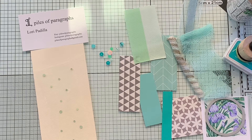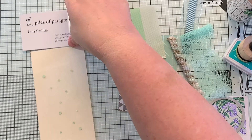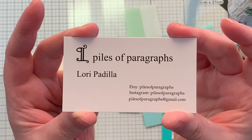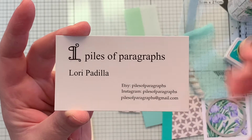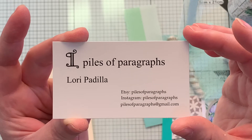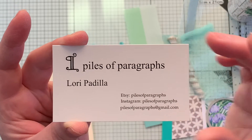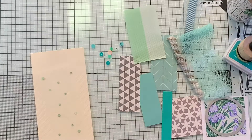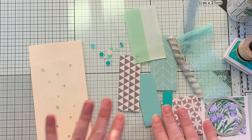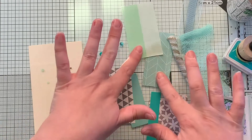Hi guys, it's Emily. Welcome back to my channel. So today I am playing with the September Tag of the Month kit by Lori at Piles of Paragraphs. Here is her business card, but I will list all of this information, her Etsy shop primarily, in the description box below so you can go and check out her shop. She puts out a kit every month and it's always full of really fun things, as you can see here on my desk.